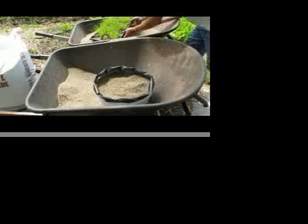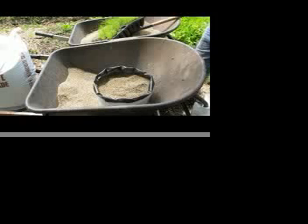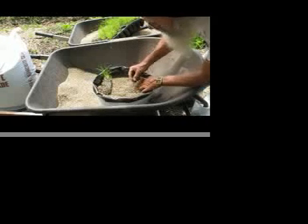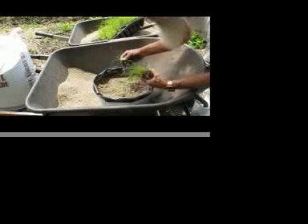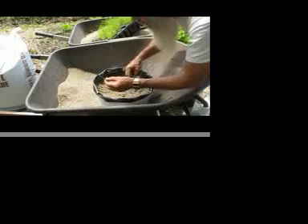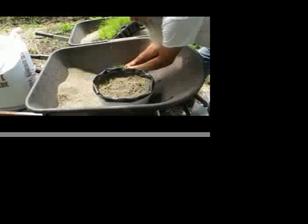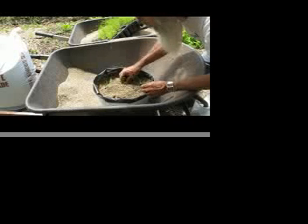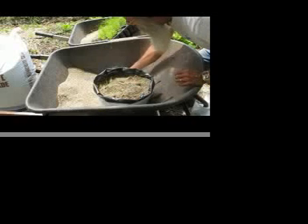The next step is to take some of this bahia grass. Look how easy that came out! I'm supposed to put five seedlings in here. That's not too many — I've got bahia grass coming out everywhere. There are two seedlings here. And since I'm kind of late in getting this in, I'm going to double up on it a little bit here.